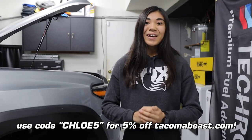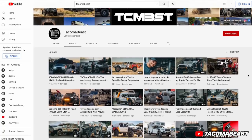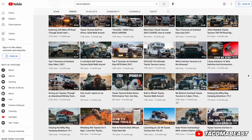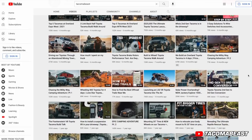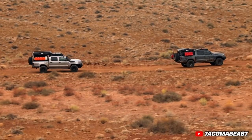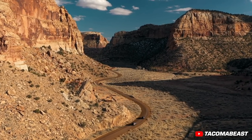Speaking of TacomaBeast, they also have a YouTube channel with lots of TacomaBeast content. I'm sure a lot of you have heard of them, but if you haven't, definitely go check out their channel. Plus it is their 10-year anniversary, which is really awesome, so be sure to comment on one of their videos telling them congrats.